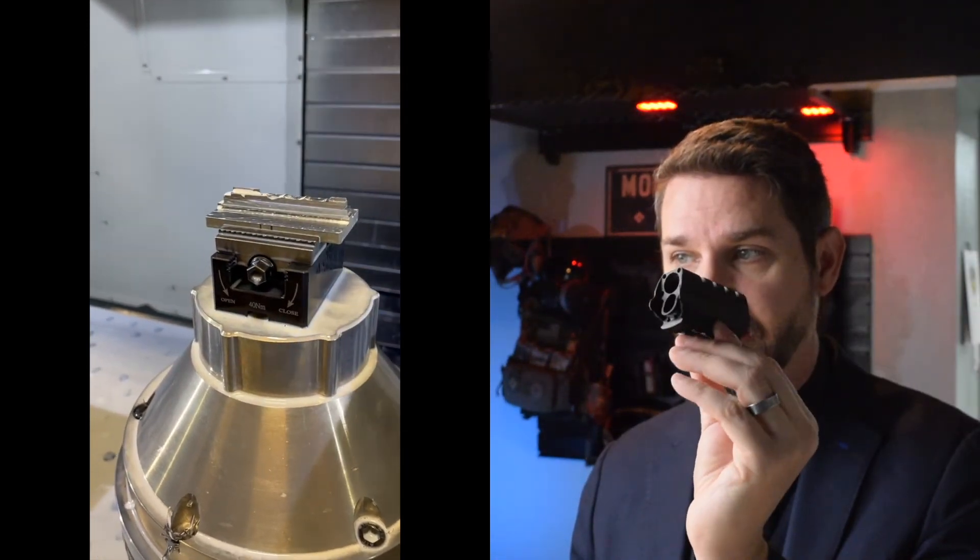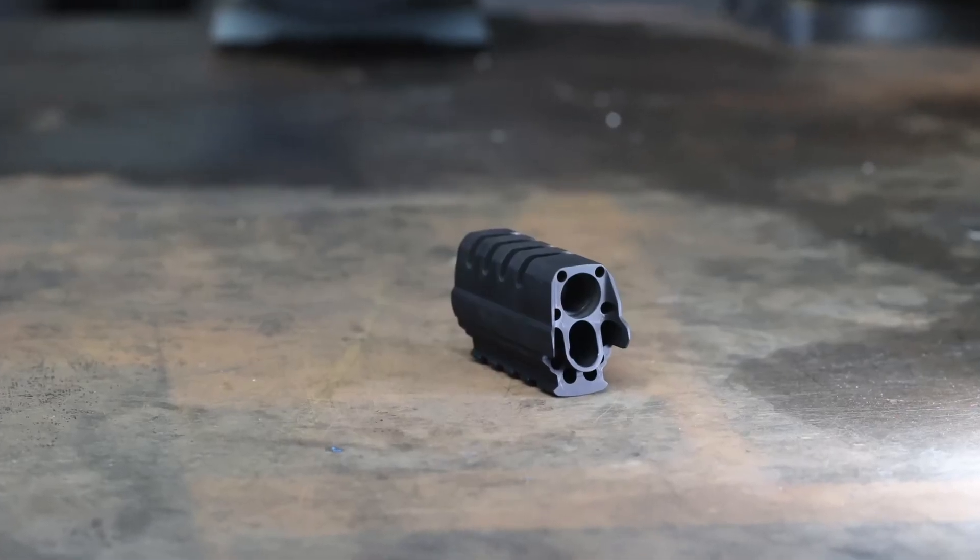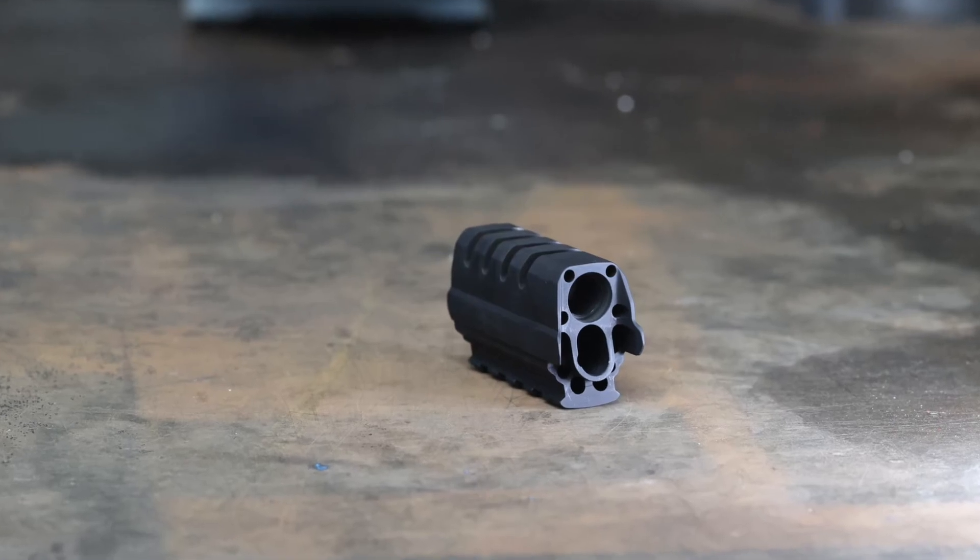We did quite a bit of lightening on the back — there are pockets and little drilled holes in the back of this thing. This is an incredibly lightweight piece of aluminum.